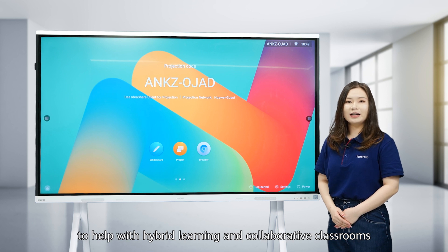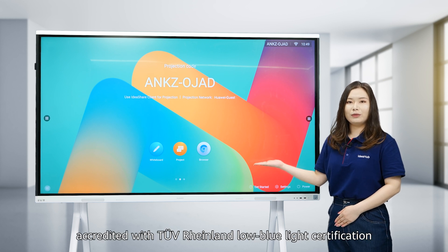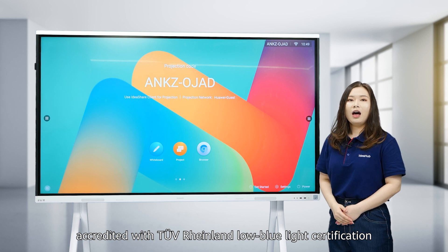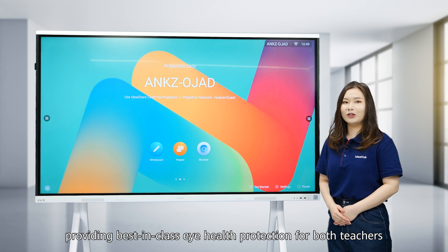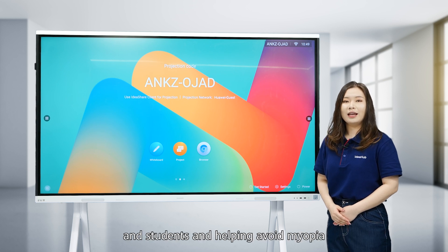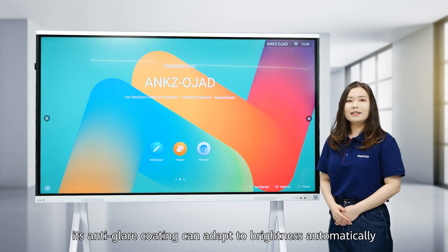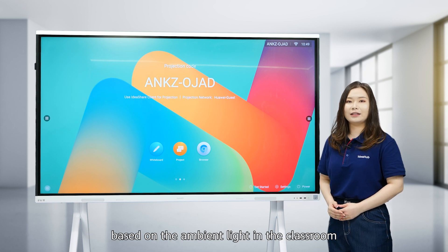To help with hybrid learning and collaborative classrooms, it uses a 4K soft light screen accredited with TUV Rheinland low blue light certification, providing best-in-class eye health protection for both teachers and students and helping avoid myopia. Further, its anti-glare coating can adapt to brightness automatically based on the ambient light in the classroom.